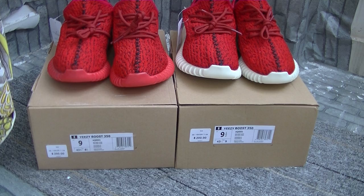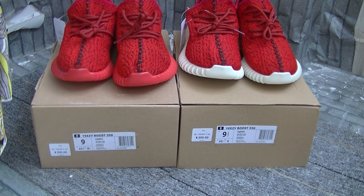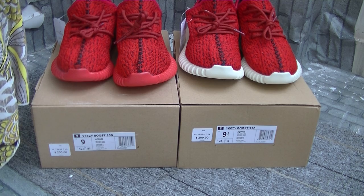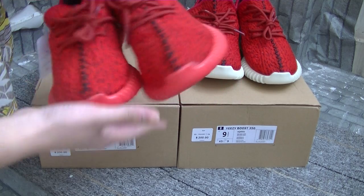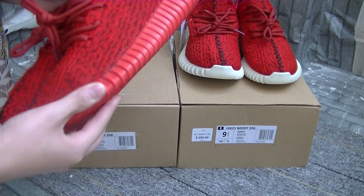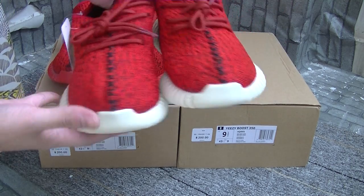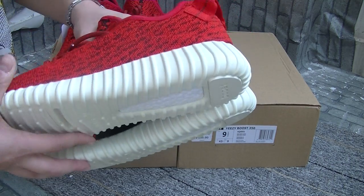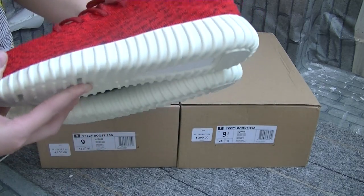Let's look at the two different shoes. We can see the only difference is the eyelet — this one has a red eyelet, and the other one has a white eyelet, maybe with some kind of translucent laces.